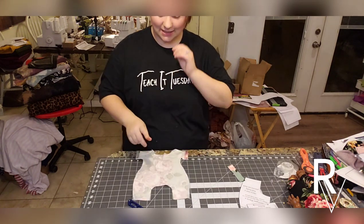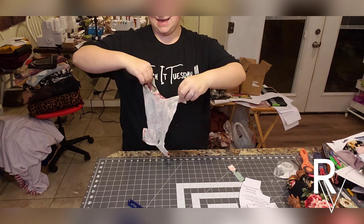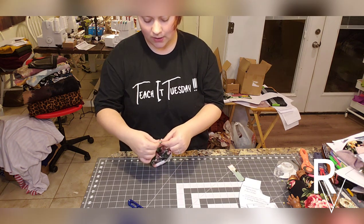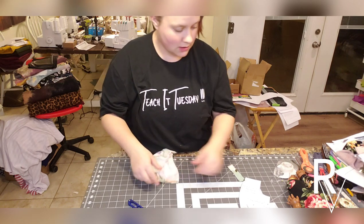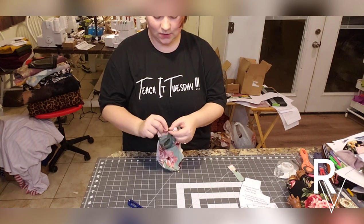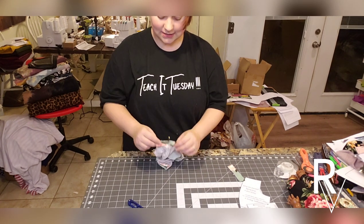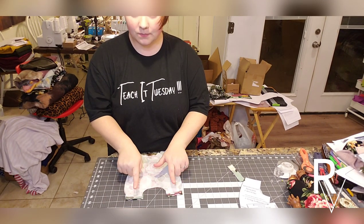The crotch seam is next, after we hem the ankles. Go ahead and open up the legs flat and do the same thing we did with the sleeves — fold it up a half inch and hem them either with a sewing machine zigzag stitch, triple straight stitch, or a cover stitch. I put one pin — just make sure you're removing your pins as you go. I'll hem these up a half inch on both legs and then come back to sew the crotch seam.